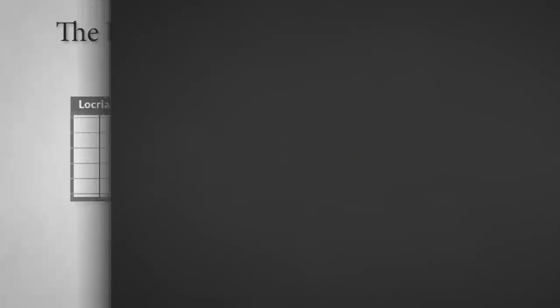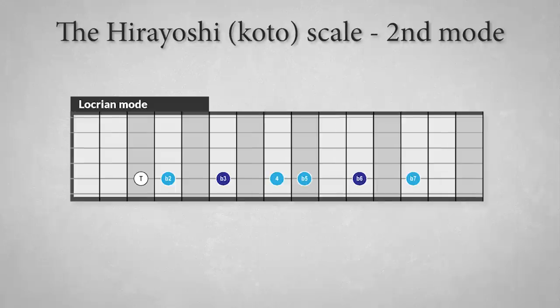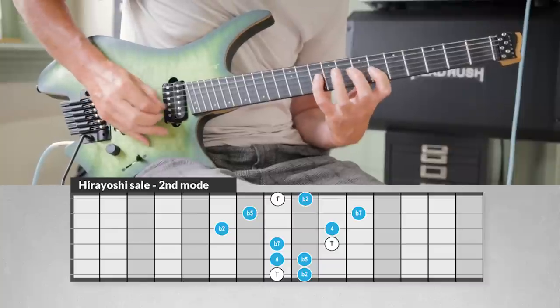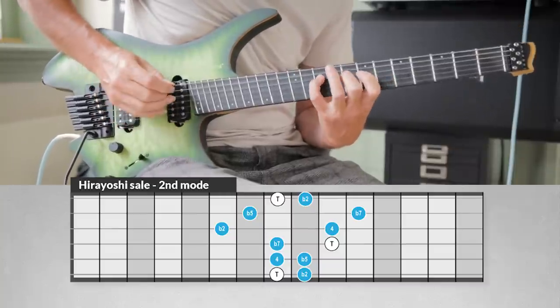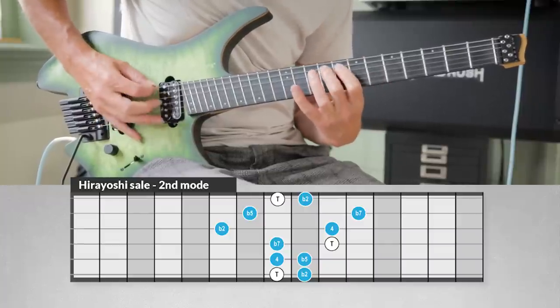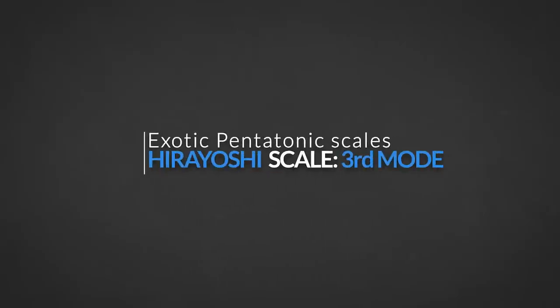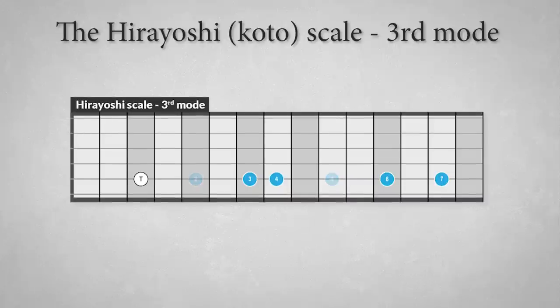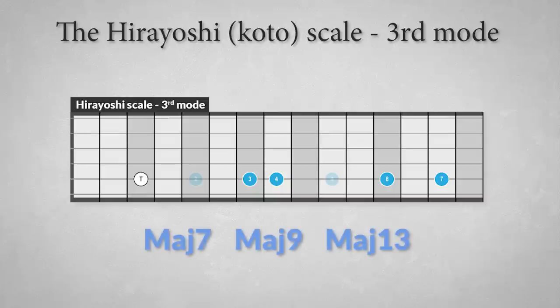The second mode is a Locrian-sounding scale with the structure: tonic, flat second, fourth, flat fifth, and flat seventh. This scale sounds well over minor seven flat five chords. The third mode is much like an Ionian mode: tonic, major third, perfect fifth, major sixth, and major seventh. So this mode is perfect for major seven, major nine, and major thirteen chords.